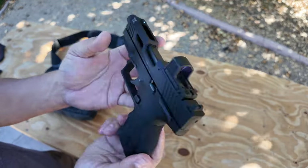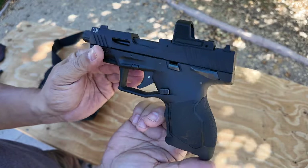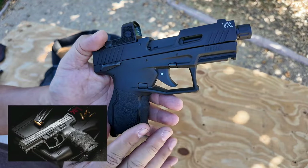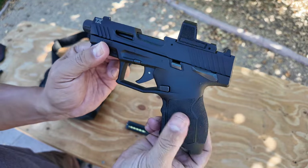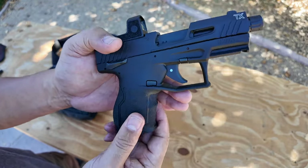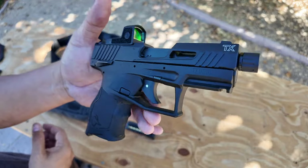Polymer frame, which is really nice — very reminiscent of an HK or a Walther style in my opinion. That's what it feels like. The texture is really nice. This reminds me of HK DNA, which is a good thing. Those are good guns.